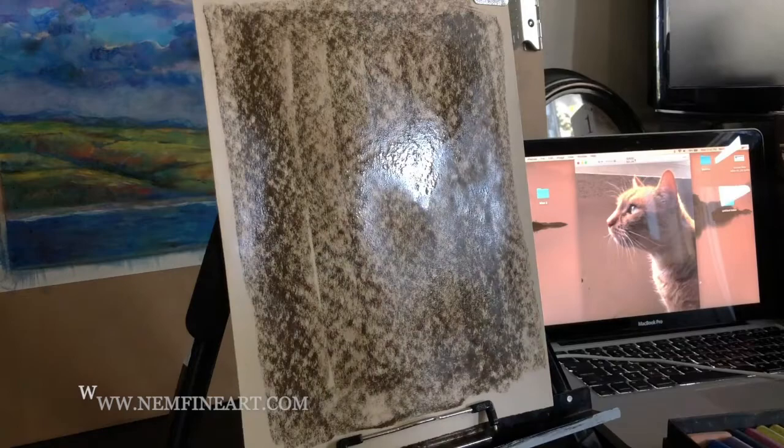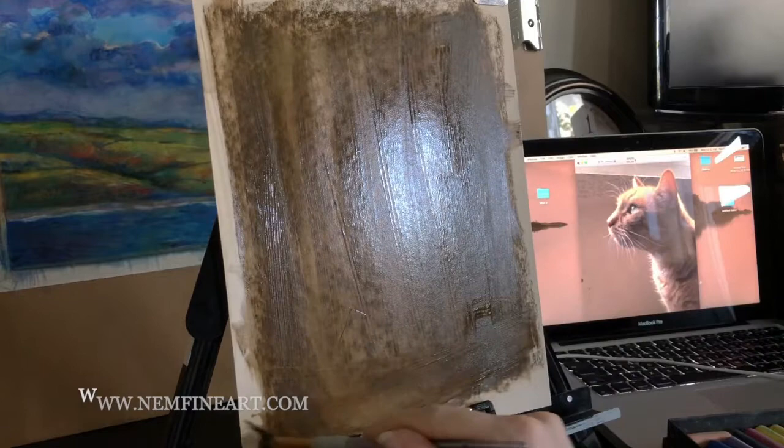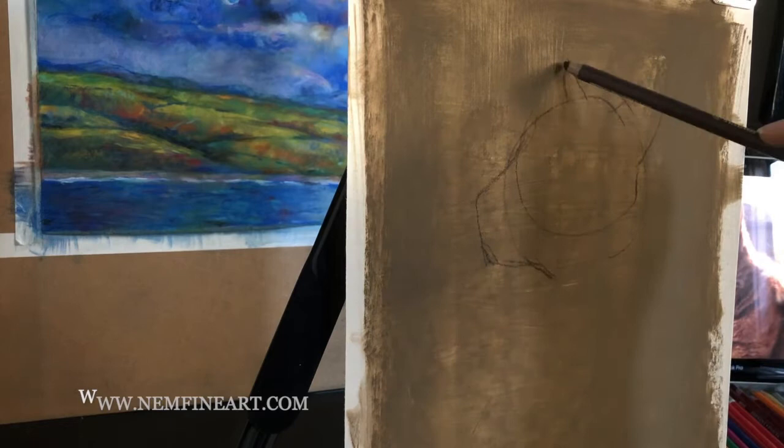You're going to want to make sure that your paper can handle wet media first, or you might end up dissolving your paper. This is UART sanded pastel paper. I really like it because it holds on to the pastel really well. It does take some getting used to — it's basically an extremely deluxe sandpaper.